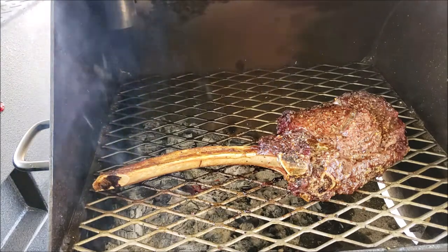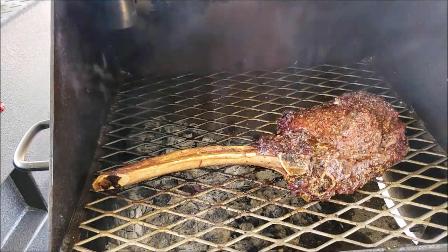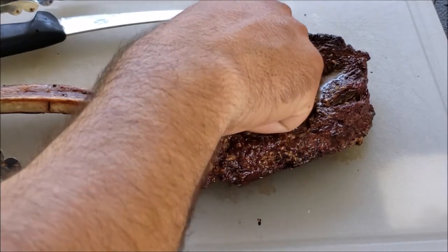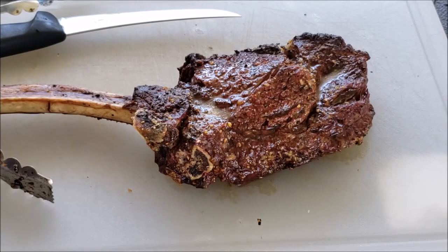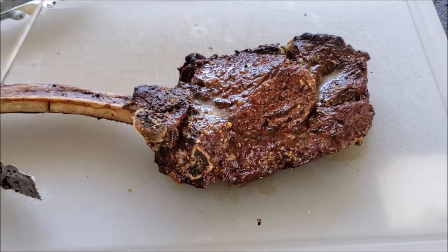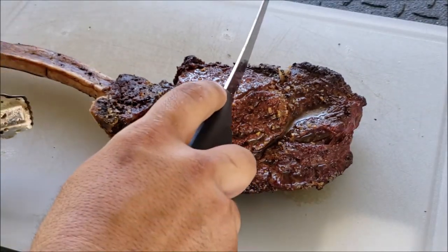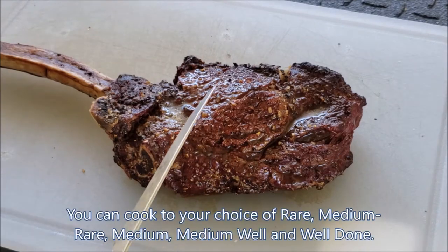We're going to take this out, let it rest a few minutes, and we'll cut into it. All right guys, I hope I didn't overcook it. It's the first time I use this little grill and I'll try to play around with the temperatures. But I'm going to go ahead and cut it down the middle and we'll see how it looks.